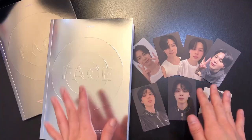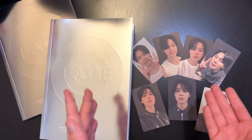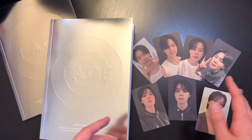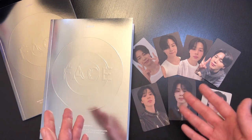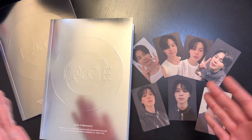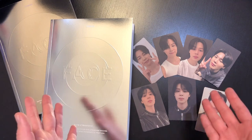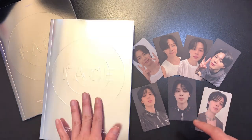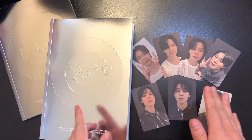Alright, that was the unboxing! Final thoughts: I think this album is worth it simply because it came with a lot of inclusions. This is the first time I've seen four photo cards included in a single album — a pleasant surprise — plus a mini postcard and a large postcard per album. If you're a photo card collector, this album is already super worth it. Overall, the packaging exceeded my expectations. In terms of which version to get: if you like the soft lighter aesthetic, go for the Invisible version; if you prefer the cooler darker concept, go for the Undefinable version.